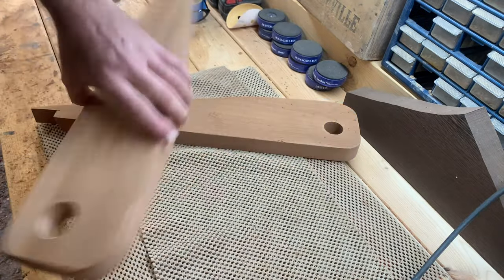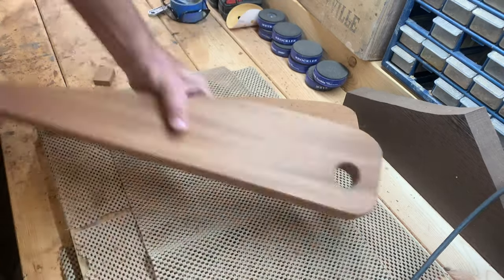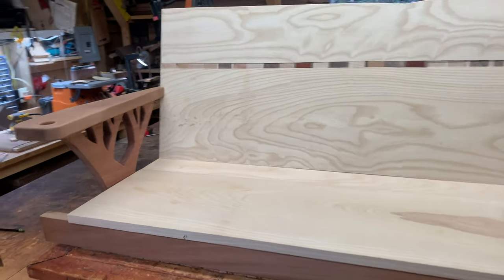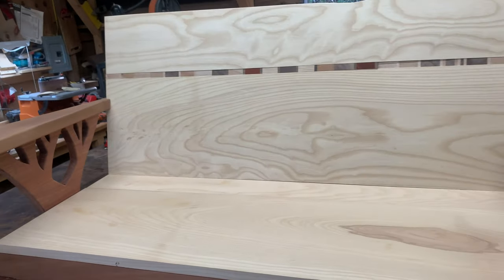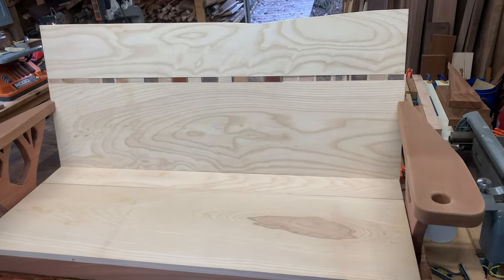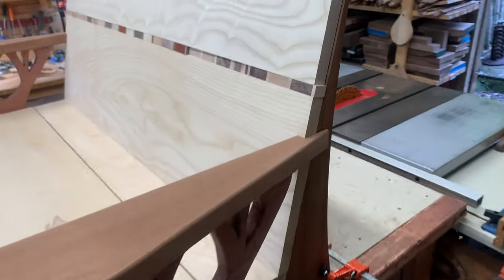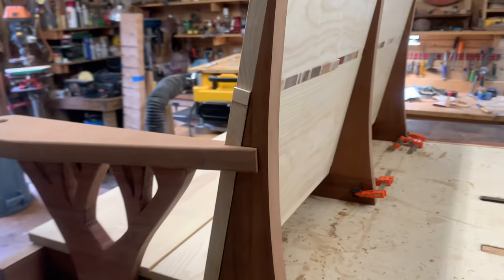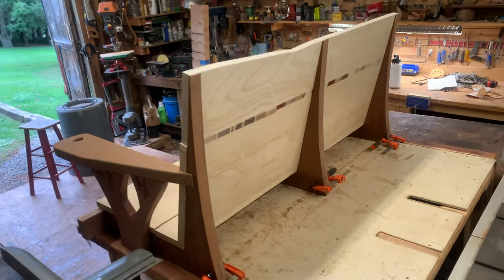I wanted to soften all the edges with a little round over bit. Then it was time for test fit number two. I still needed to figure out how I was going to attach all these different parts. I didn't want to see screws from the top of the bench, so I knew that pocket holes were going to be the answer. I also didn't like the way the top of the bench had a straight line, so I ended up making a little curve.